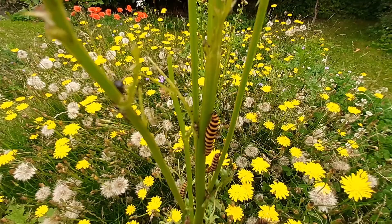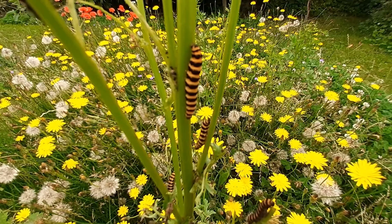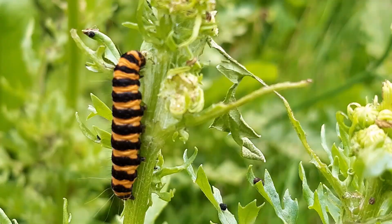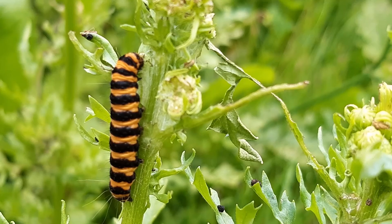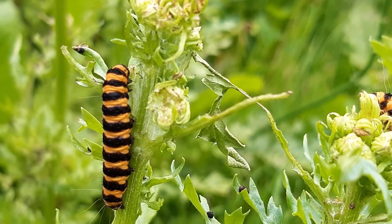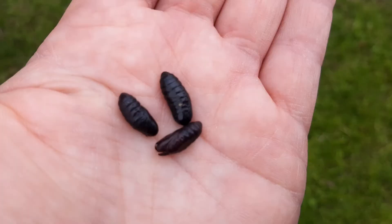These ones have eaten all the leaves on this ragwort plant. Their twitching heads indicate they are annoyed. This caterpillar is almost fully grown and so is having a final meal. It will soon head down to the ground and transform into a pupa.